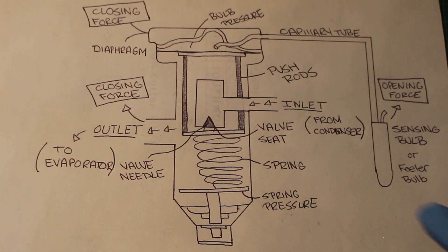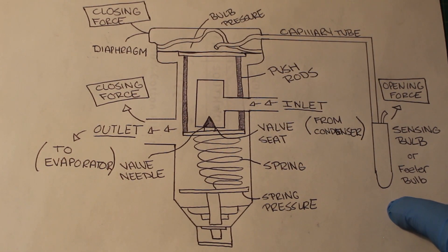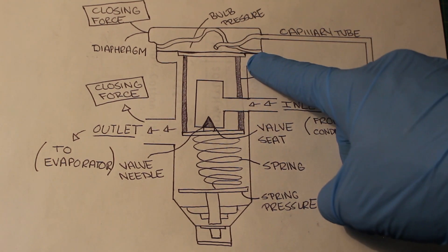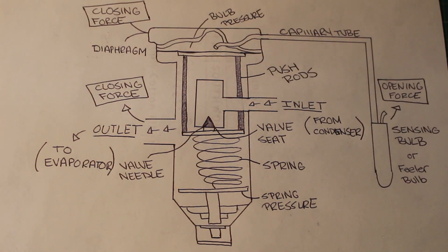Starting with bulb pressure: the sensing bulb or filler bulb — the bulb pressure comes from the sensing bulb that is mounted at the outlet of the evaporator, which senses suction temperature and drives the diaphragm down if there is an increase. This is your diaphragm right here, at the top of your valve.